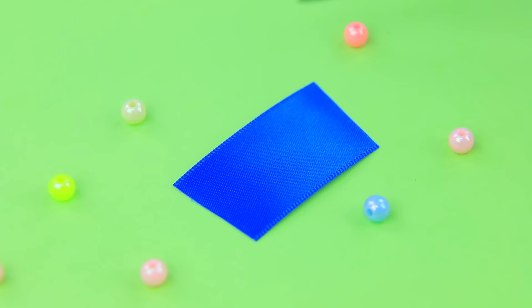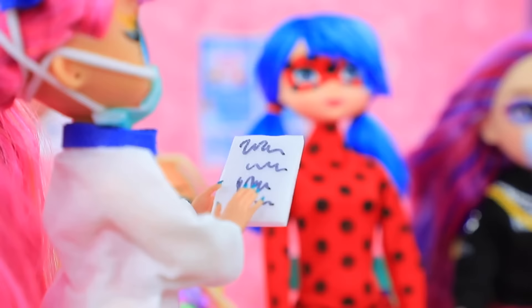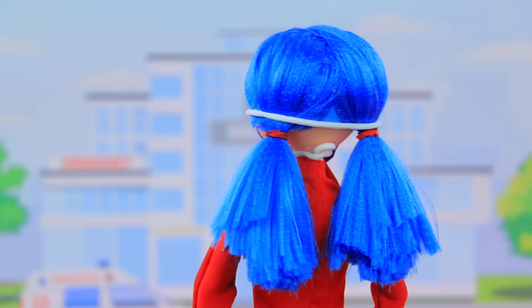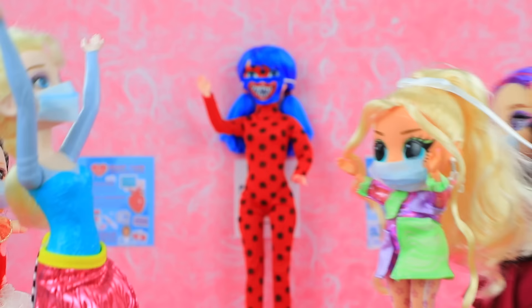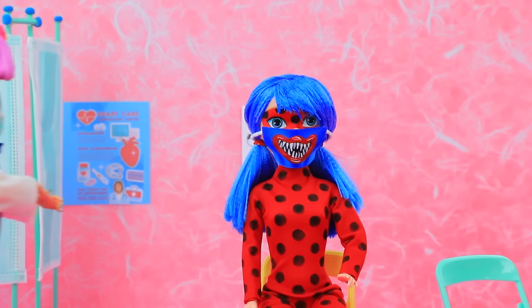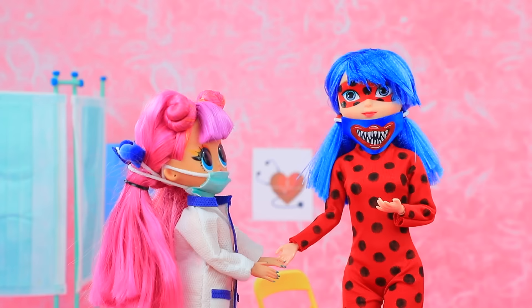Cut out a satin ribbon. Huggy Wuggy's smile is a lot of work for a dentist. Ladybug is waiting for her turn. Wow, there are so many patients! Miss, put on a mask ASAP! But I'm already wearing a mask. No no no, you need to put on a medical mask. Okay — have you seen one like this? Well, who's next? A monster — help! Oops, it's just a mask. But now I'm first in line! Ladybug, you're next. Oh come on, you asked me to wear a mask yourself!